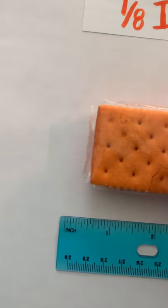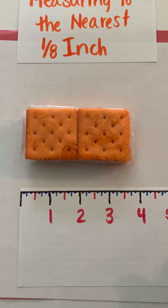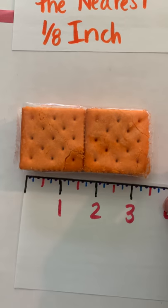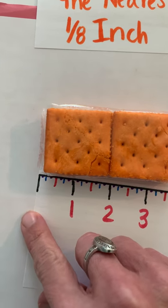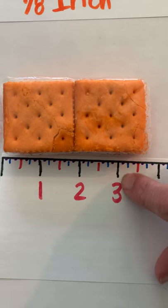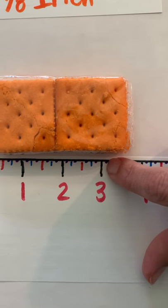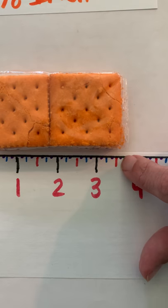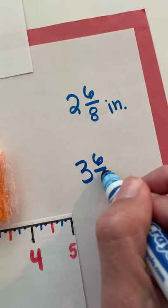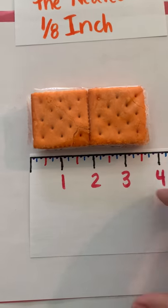Now we're going to measure the cracker. With the index card ruler I start at the end, and I can see it's one full inch, two full inches, three full inches, and then counting eighths: three and one eighth, two eighths, three eighths, four eighths, five eighths, and six eighths again. So the cracker is three and six eighths of an inch — just an inch difference from the Twix bar.